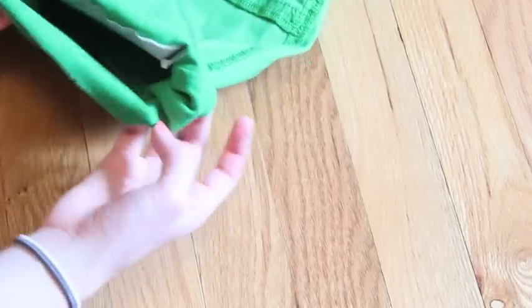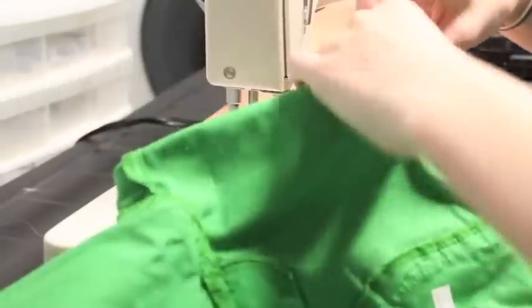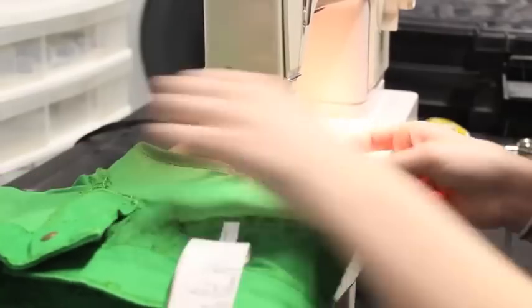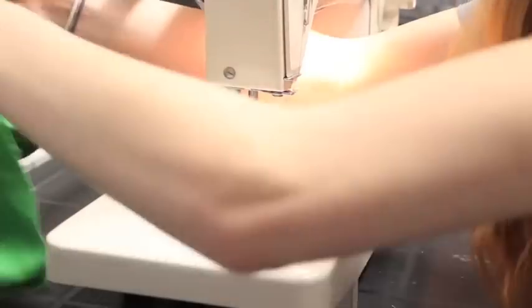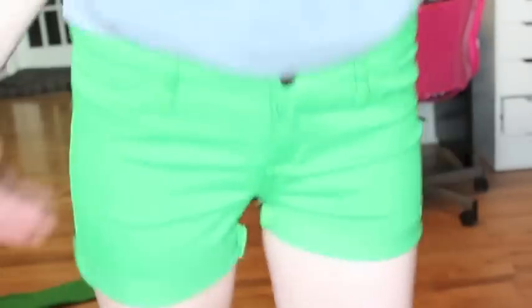Now I just turned the shorts inside out and I'm folding them over until I reach the tape. Then I'm taking my sewing machine — I'm using blue thread as contrast — and I'm going to sew that over. Make sure not to sew through both ends, otherwise your shorts won't let your legs through. Once that's done, you have your shorts! It's super easy to turn jeans into shorts and it looks really well made and nice.